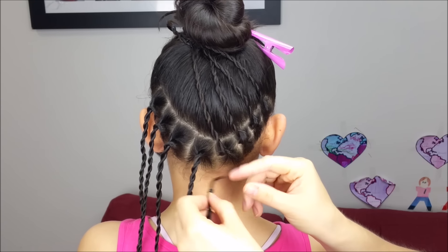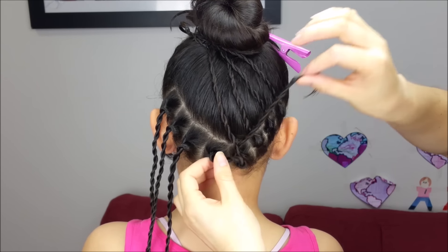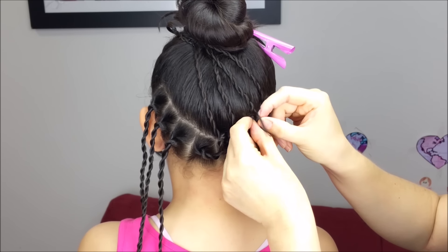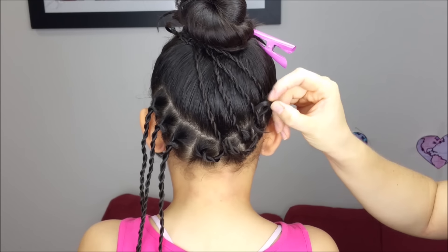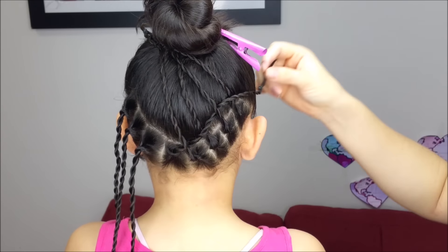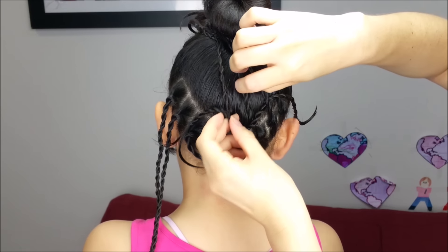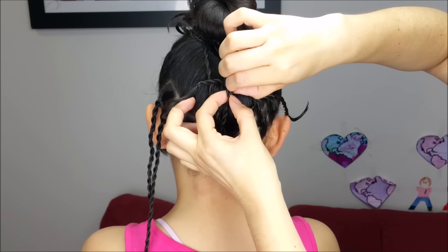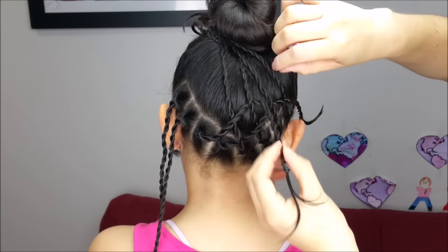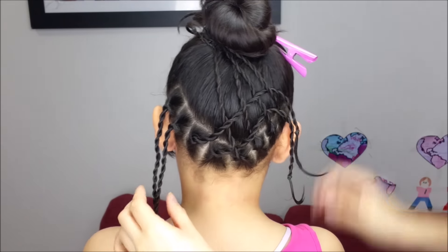Now I'm going to grab the first braid from the left side — I'm going to pass it under the first strand from the right side, over, under the next braid. Now with the second one, I'm going to pass it over the first braid, under the next one, over the next one, and under the last one. And we're going to do the same thing with the remaining braids.